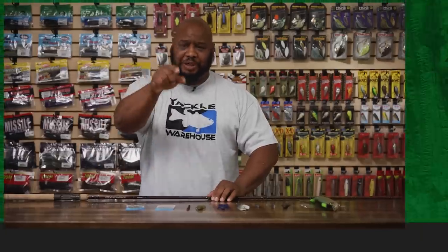Thanks for tuning in, and for more information on the products seen here today, click Shop or the link in the description below. If you enjoyed this week's episode, hit the like button and subscribe to our channel. Let the A-Train know which of these products you're most pumped about.